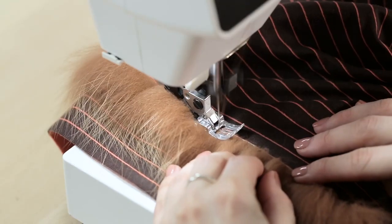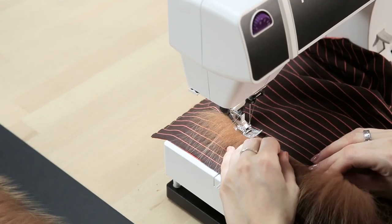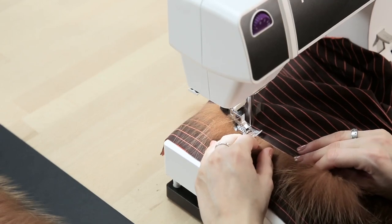I'm using a zig zag stitch because this is stretch fabric. Be careful not to stretch the fabric while sewing. Now just keep going from left to right.